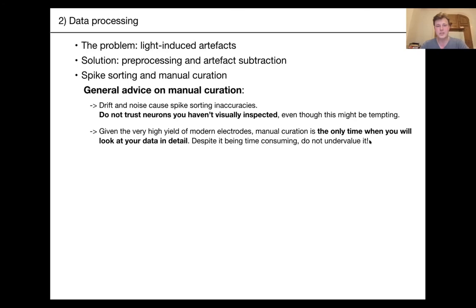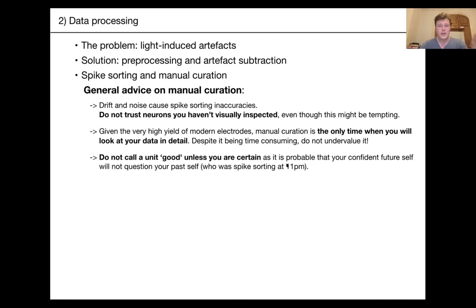Never call a unit good on Phy unless you're certain it's good. You'll often end up spike sorting late, and your future self will be too confident in your past self's judgments. I've been in situations where I've re-spike-sorted datasets from two years ago because I learned more about data structure and decided neurons I called good weren't actually that great. Be careful when you label something and don't hesitate to revisit old datasets.